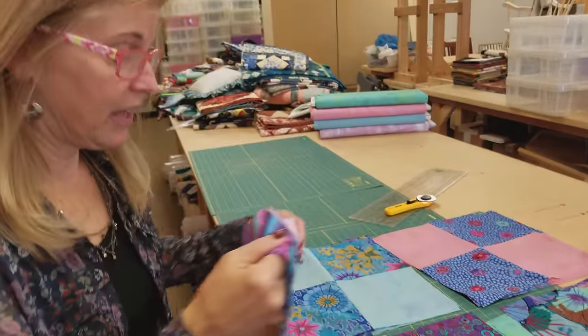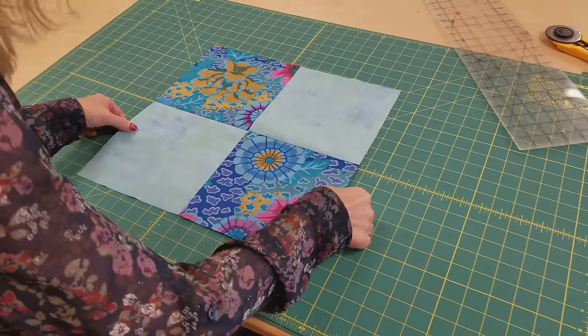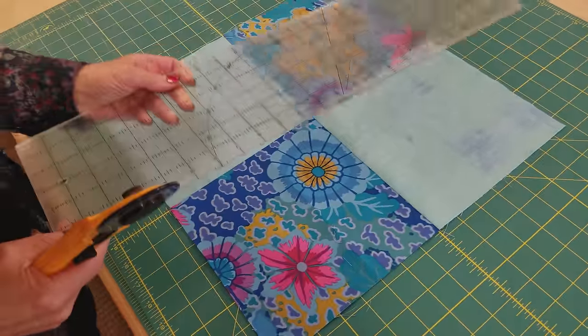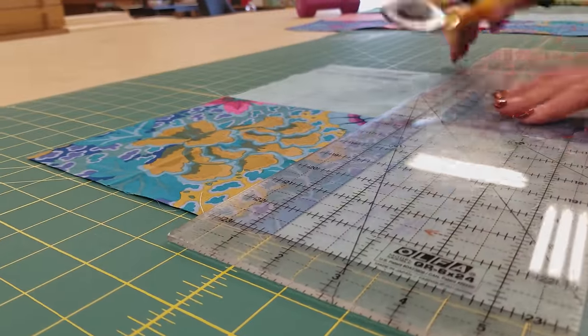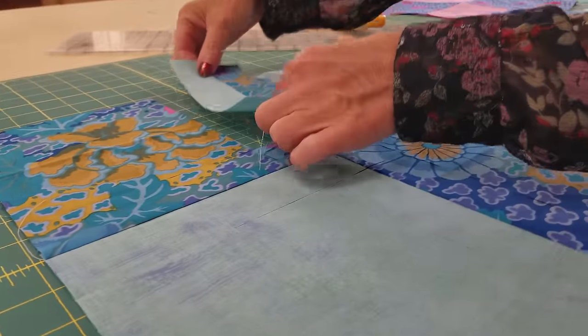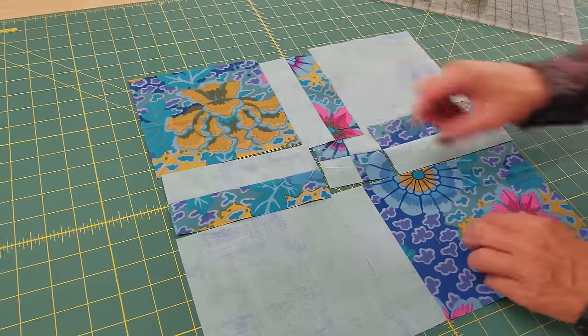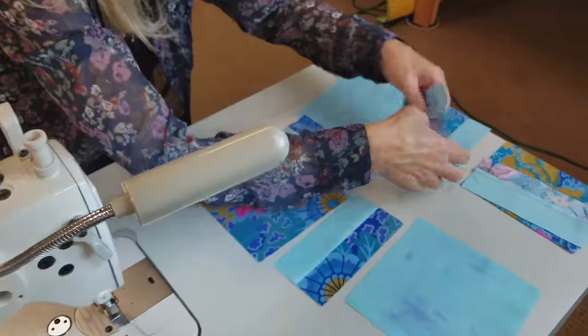Go ahead and do the exact same thing with all of the blocks that are this color. Once you're done with your first color, take the next color. We're going to use a similar method, but we're going to use a different measurement. So line it up on your cutting board again — I'm lining that seam up on lines, but this time I'm going to cut an inch and a half away from the seam. We will spin again, so we're going to have a similar block, but these pieces around the edges are a little bit bigger and our corner squares are a little bit smaller. The method for sewing this is exactly the same as what we did on the last block.